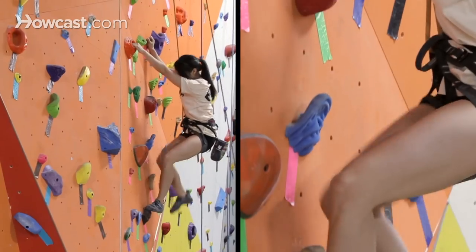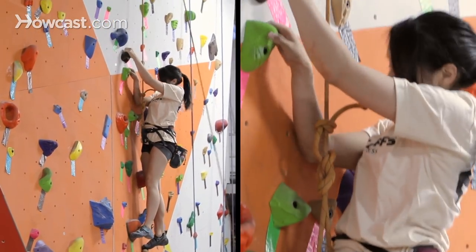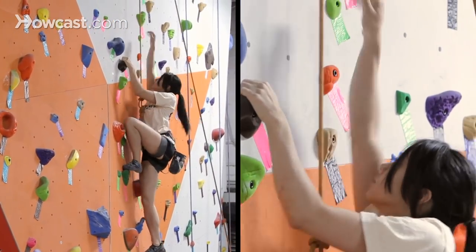Right now, as Tiffany approaches the top of the wall, she's going to need to be lowered. Before I can lower Tiffany, there are a couple of things we need to go through.